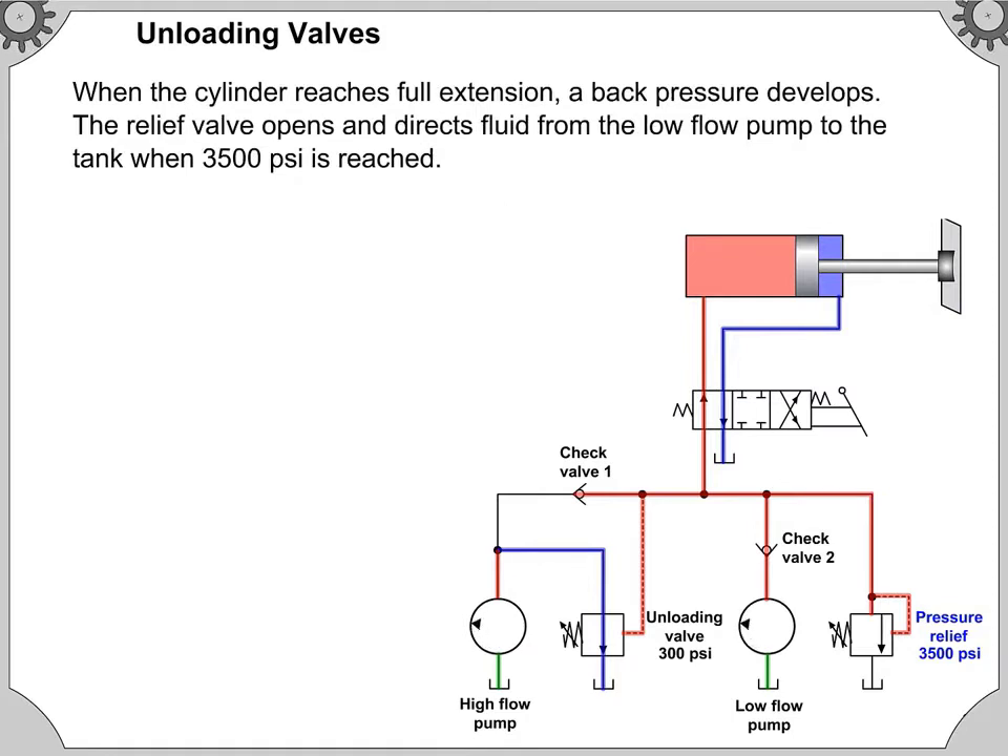When the cylinder reaches full extension, a back pressure develops. The relief valve opens and directs fluid from the low flow pump to the tank when 3,500 pounds per square inch is reached.